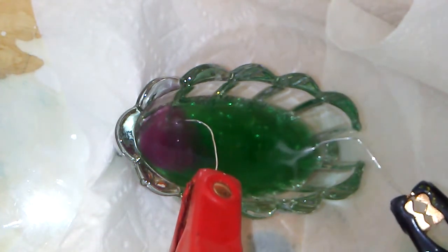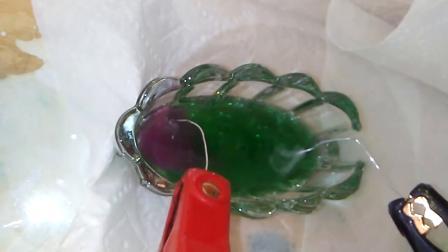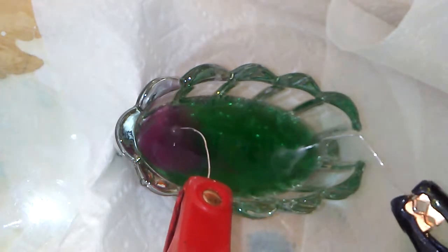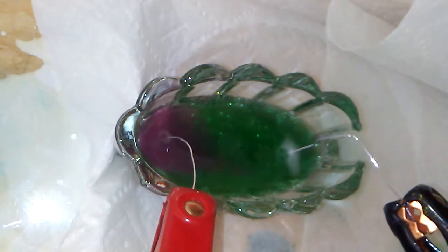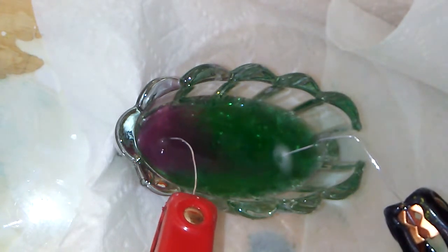So when we dissolve the salt into the water, it dissolved into ions — positive and negative ions. The negative ions were attracted to the red lead, because the red is positive. And the positive ions, which are the sodium ions, are attracted to the negative lead, the black lead, because opposites attract.